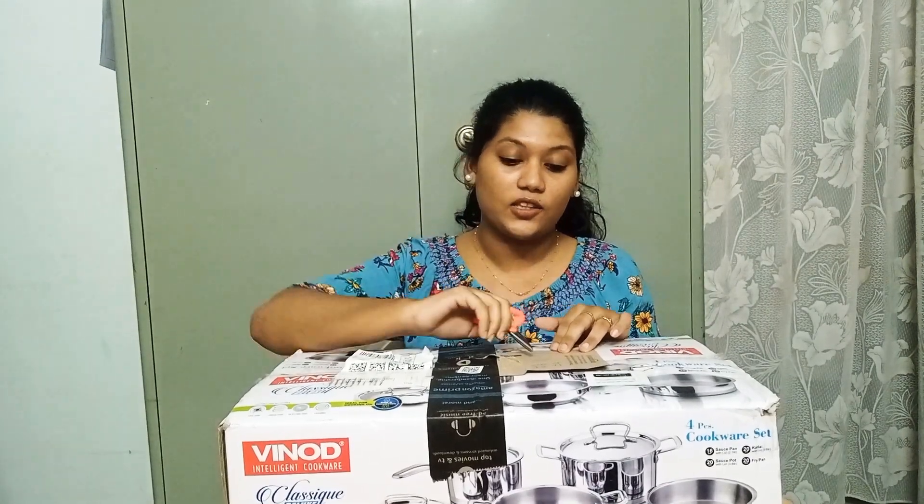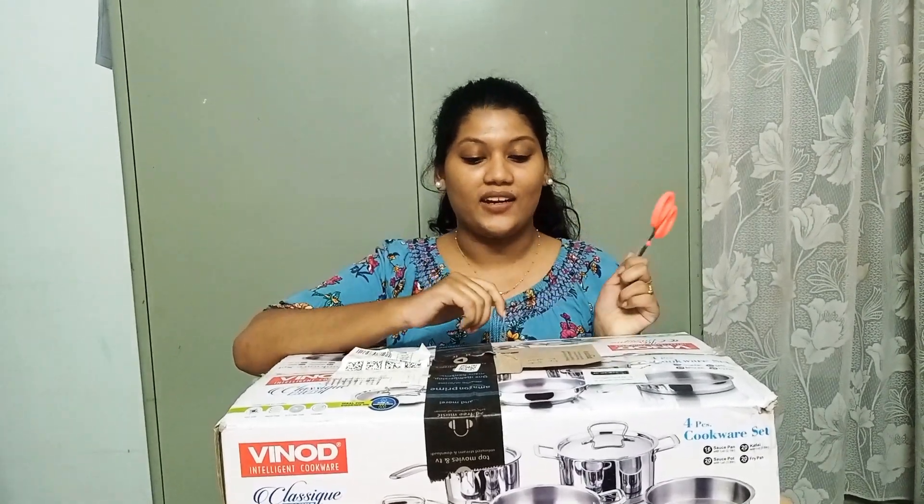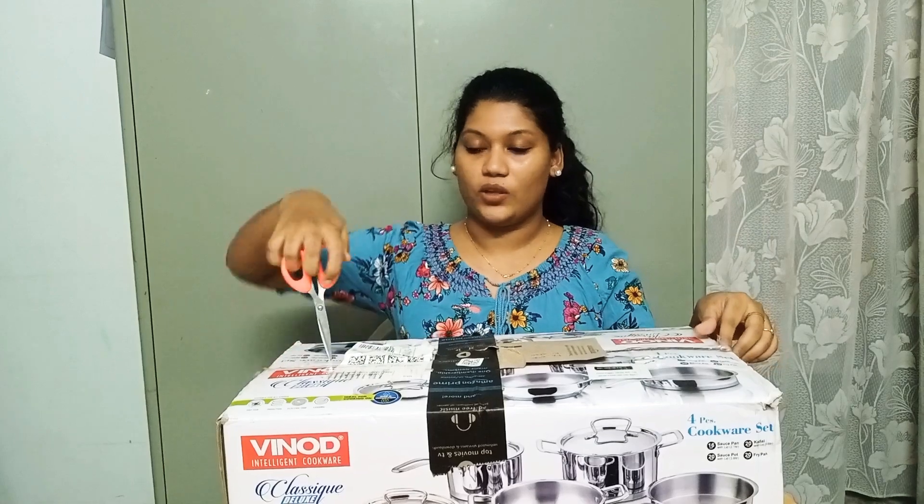This one is priced at $3,530 and the offer price is $2,740. We are going to unbox it and open it now.